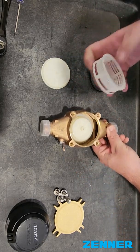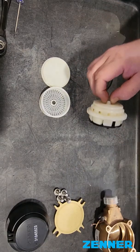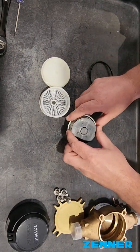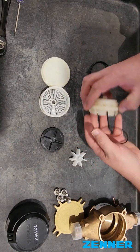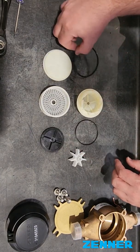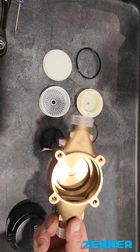Then you take out the seal retainer. Taking out the strainer and the power housing O-ring and calibration plate. And now it's fully separated and you've got the housing empty.